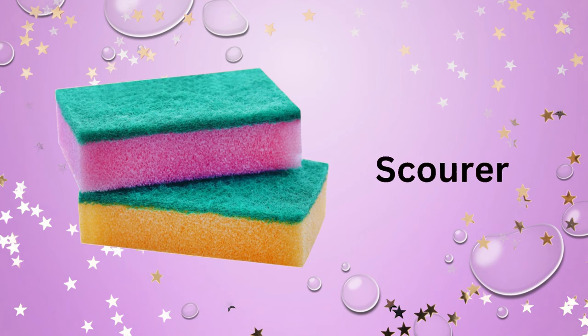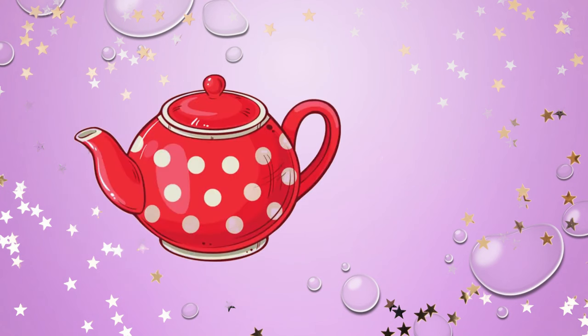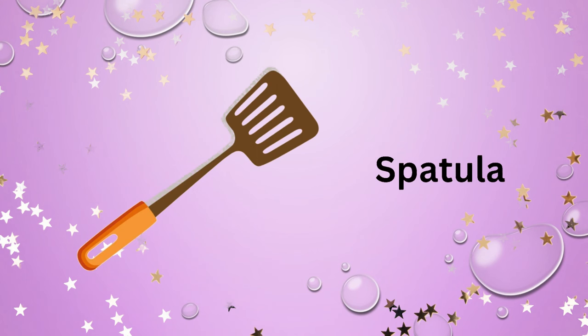Scourer. Spice container. Teapot. Spatula.